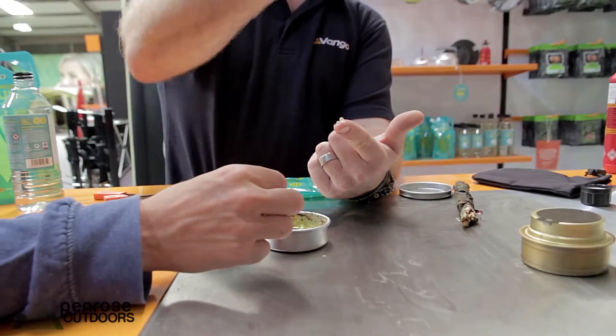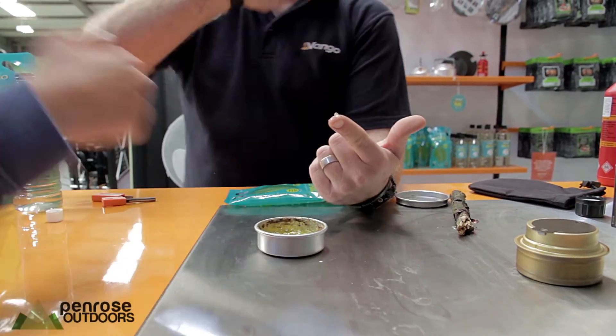It burns the outer edge of it, so it doesn't burn all the way down. It burns the top and keeps burning it through.